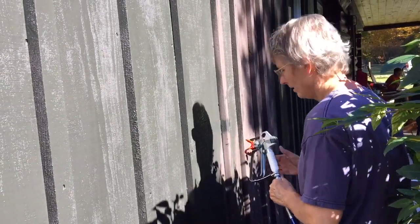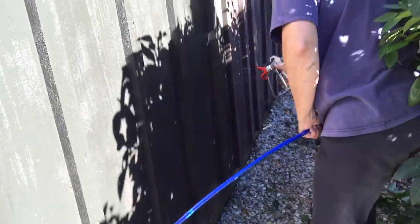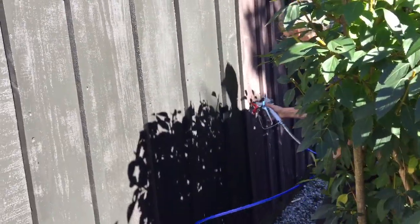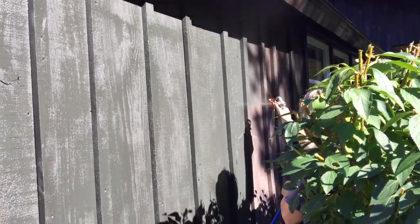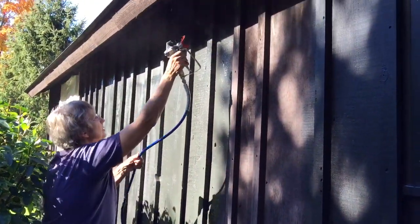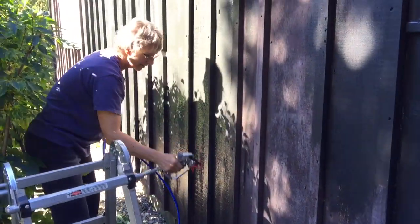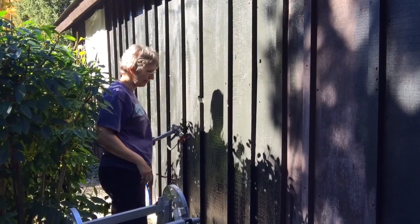I need a brush now. I gotta wipe that. Just keep spraying. Better? Oh yeah, there you go. Watch out — overspray. It's already worked faster, longer rather than our other paint sprayer. A little crooked there. I got a big drip here. I'll be right there.